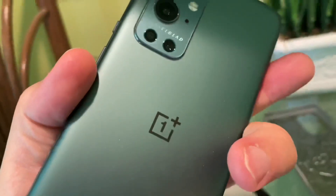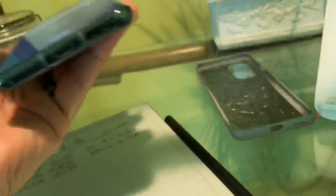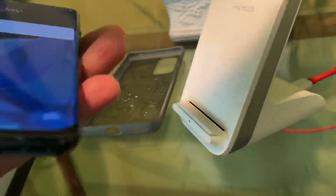So it doesn't charge that much faster with the case off. I hope you enjoyed that test and I hope I answered some questions. And no, it's not hot at all, because this charging stand has a fan built in, which you probably heard. Thanks for watching. Goodbye.